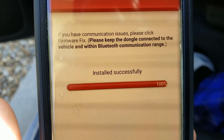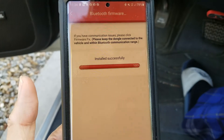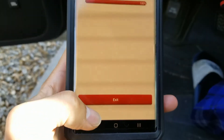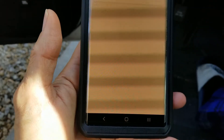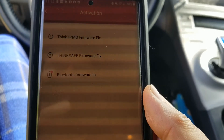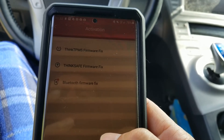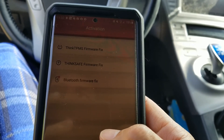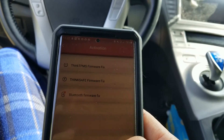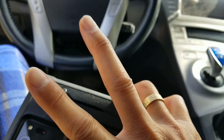The Bluetooth firmware installed successfully. Click on exit and your firmware is updated. Hopefully you guys give a thumbs up and like the video. Please be sure to hit the subscribe button, turn on the bell for notifications, or drop any comments down below. Thank you for watching — see you guys on the next one. Peace.